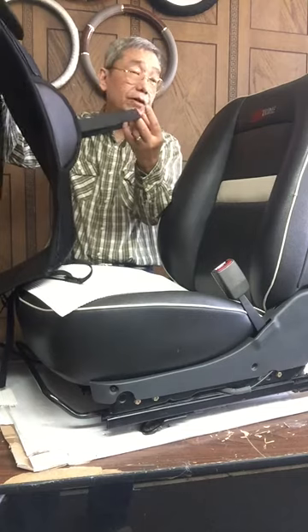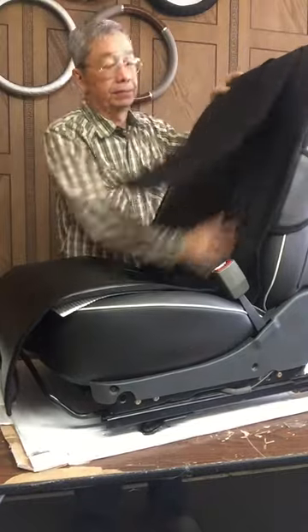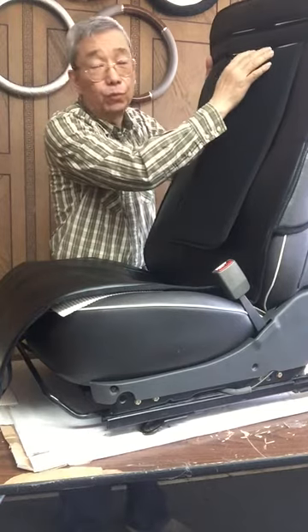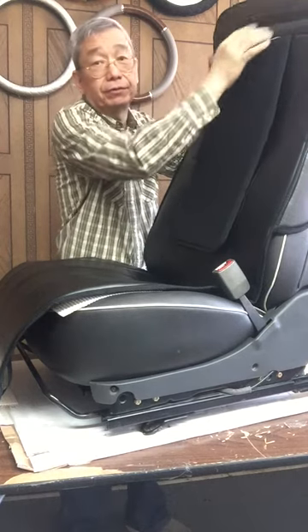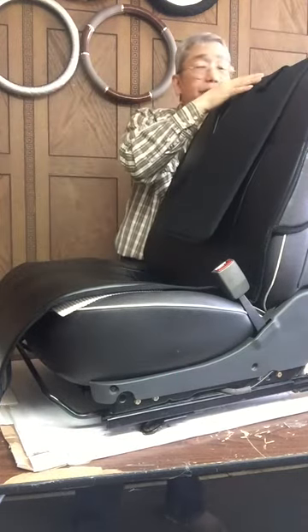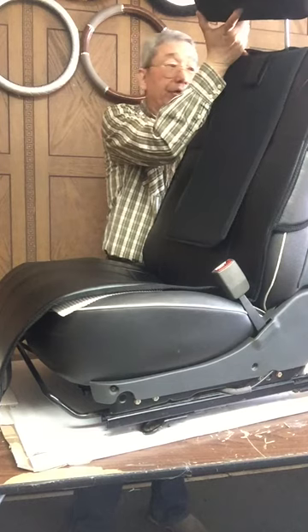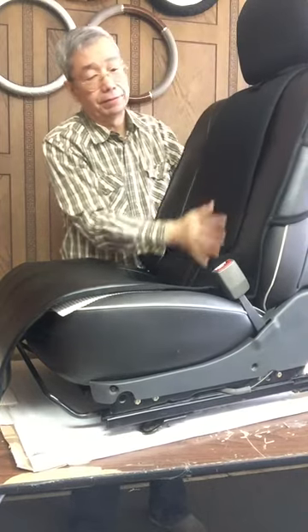I want you to go over to the backrest. We made a headrest opening in two levels. This is for a longer or higher backrest to use. Usually, you use the first level and put your headrest through here and back in there, and you will be okay.